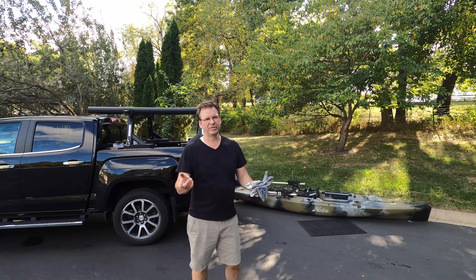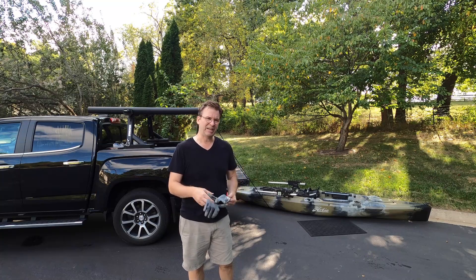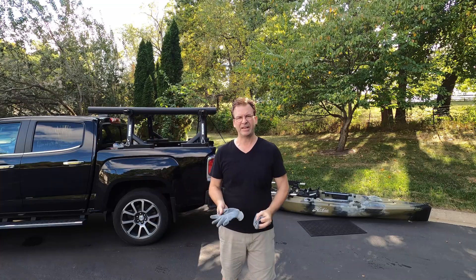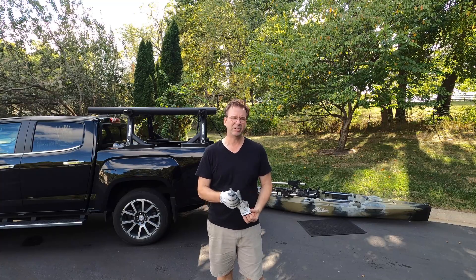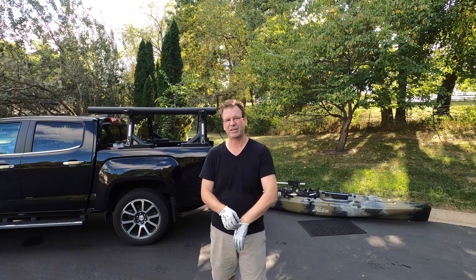Hey, this is David. This is going to be just a quick video, mostly just for me to document how I'm trying to move this kayak up on top of my pickup single-handedly without the opportunity for it to fall over. I'm trying to use a safety rope to help in the process. I don't know if it's really going to work or not, but let's give it a try.